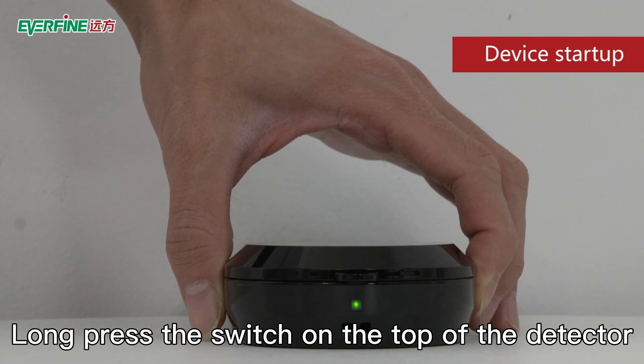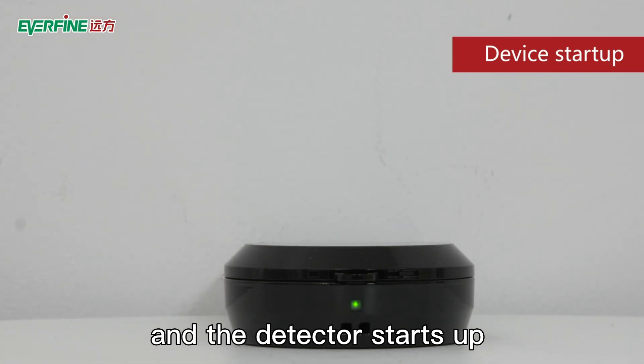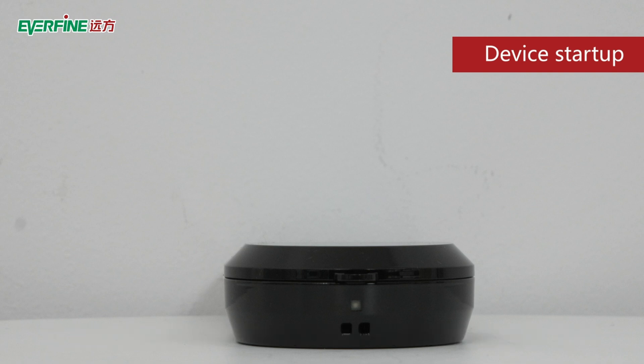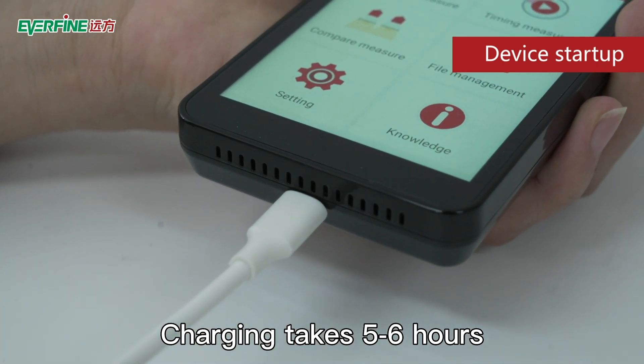Long press the switch on the top of the detector; the detector's indicator lights up and the detector starts up. If the indicator is red and orange, it means that the battery of the detector is low. A charger needs to be connected for charging, which takes 5 to 6 hours.